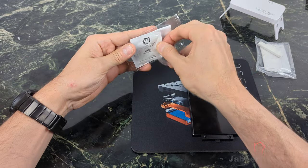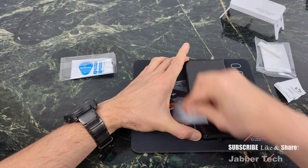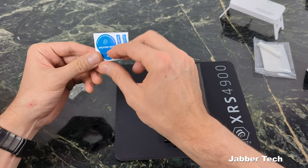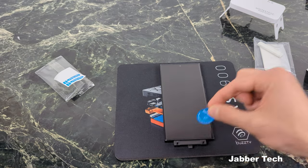Next, we want to go ahead and clean the device. Wipe it down making sure there are no dust particles on it. If you see any dust particles that remain, go ahead and get one of your stickers and just pluck them off your device.